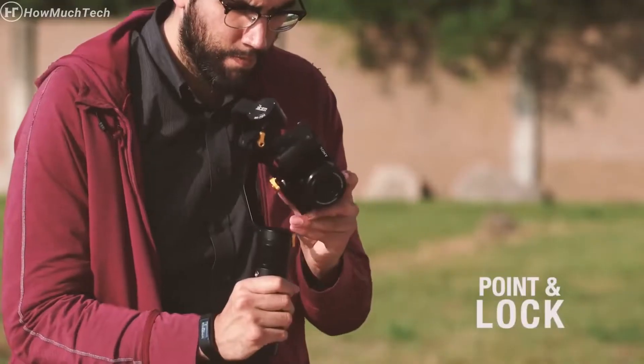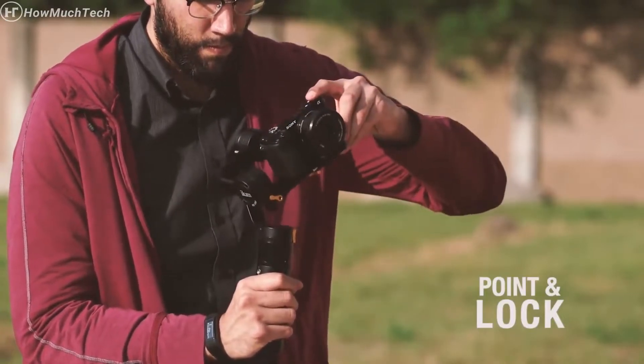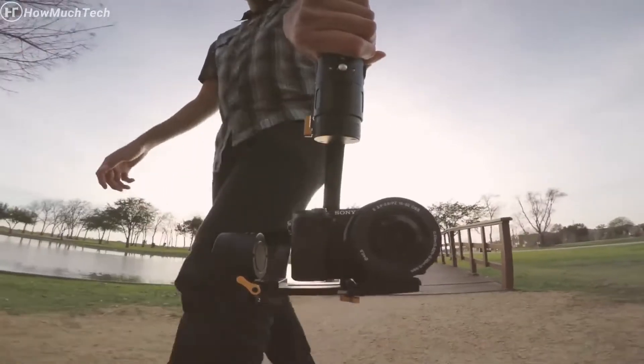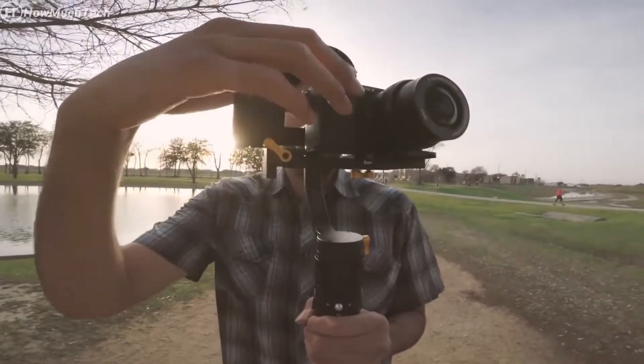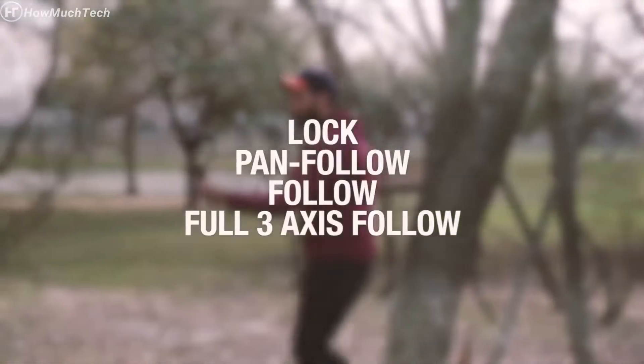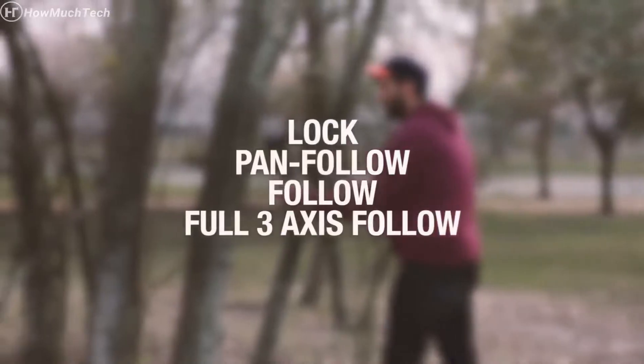In addition, the point and lock feature gives you the ability to make effortless frame adjustments by hand. The MS-Pro can quickly be inverted for low angle use in any mode. The MS-Pro has 4 modes: lock mode, pan follow mode, follow mode, and the full 3-axis follow mode.